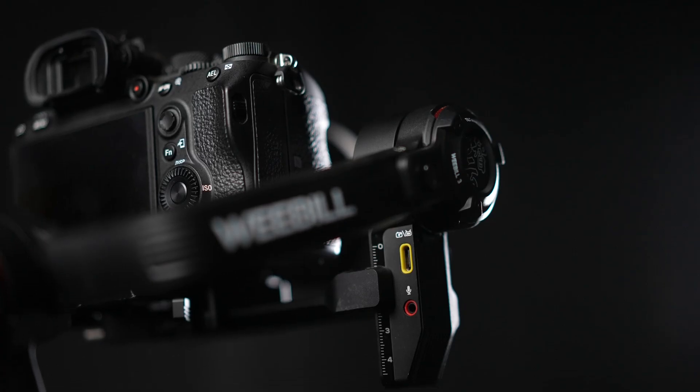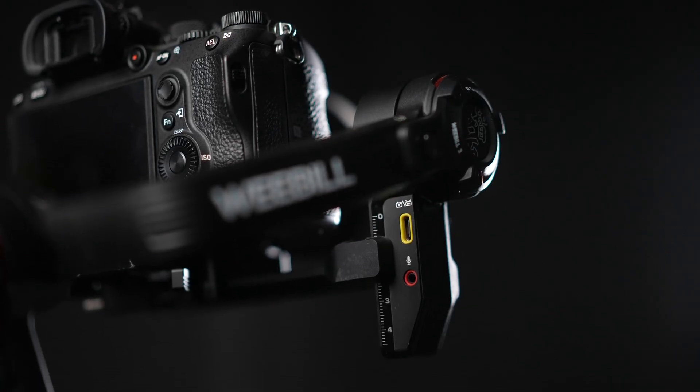Another new feature is the microphone which you can run into your camera. I didn't use this at any of my weddings so let's give you an idea of what that sounds like. For reference this is the audio from my camera with the built-in microphone — testing one two three — and now switching to the mic from the Weeble 3 running into my camera — testing one two three. That's the first time I've tested that as it's not a feature that's very important to me, so you can form your own opinion.